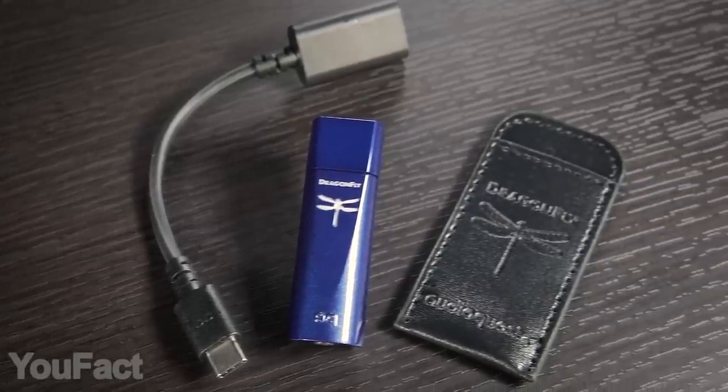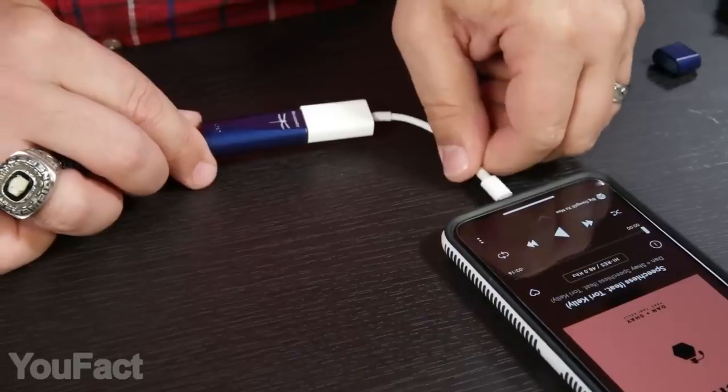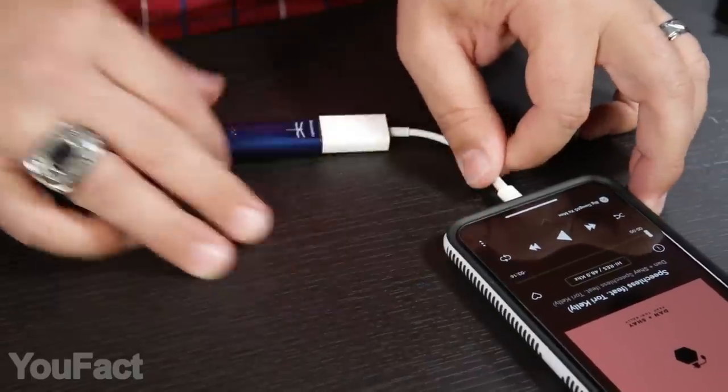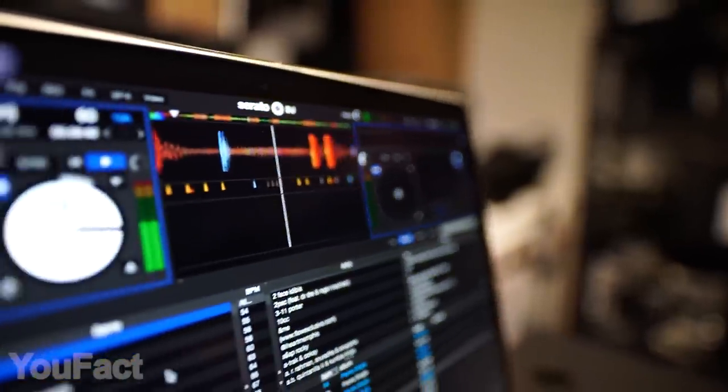Virtually all audio formats are supported, whether you play a YouTube video or lossless quality music. The sound is as clear as it gets, without any delays or distortion. The gadget also does a great job at reducing the noise coming from Wi-Fi, Bluetooth, and cellular networks. Nothing will stand between you and your music.